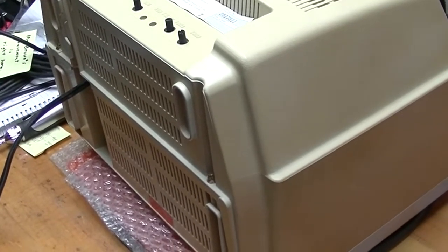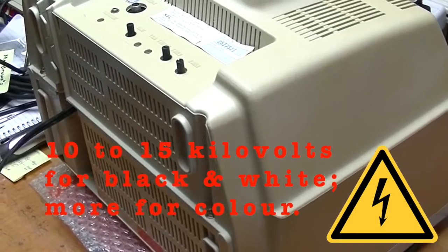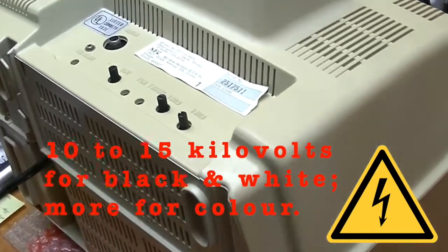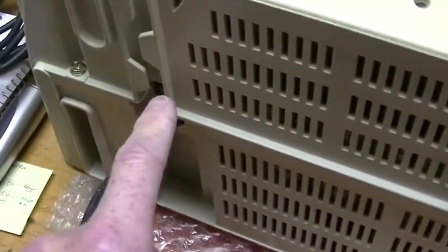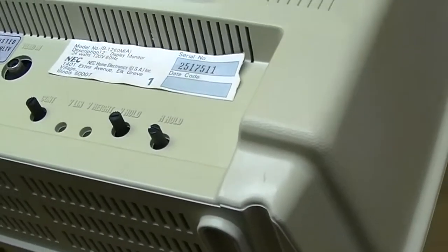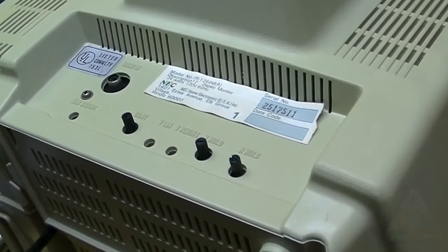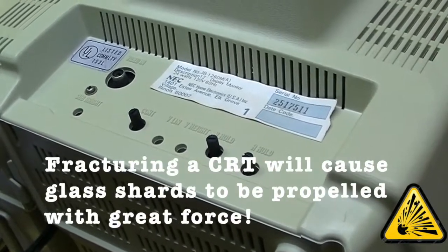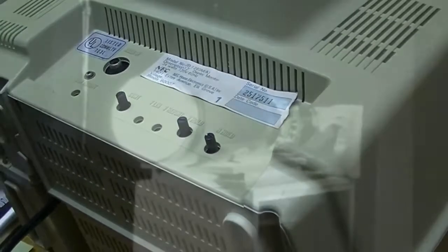Monitors with cathode ray tubes, like this one, can carry a large charge for a long time — like days — but this hasn't been turned on in years, so I'm not worried about it. Looks like it's just a matter of taking out a few screws and then it should all come apart. Best way to do this is with it on its face. As an aside, picture tubes are fragile — they're big glass bulbs — and if you knock them or put weight on them, they can implode, causing injury.